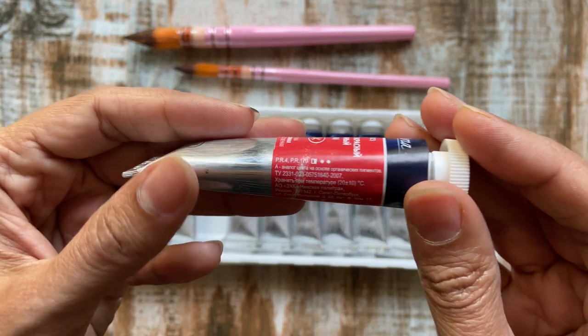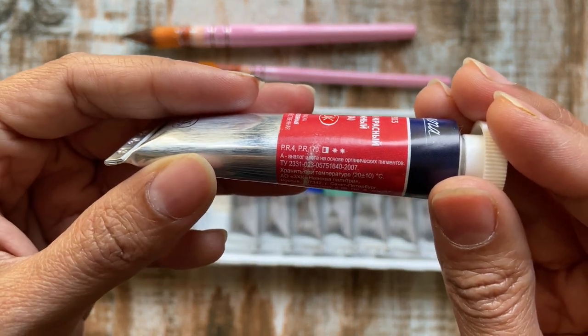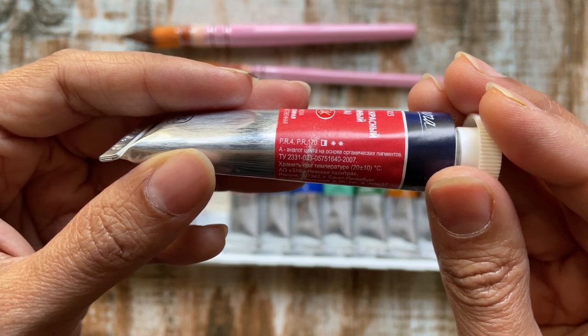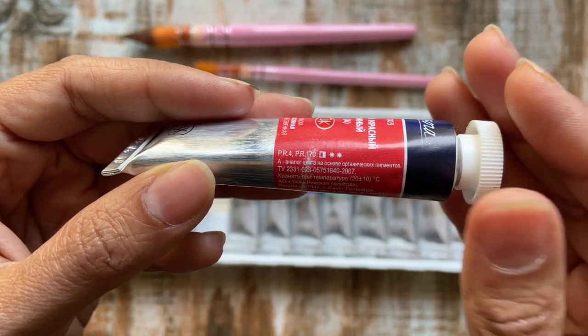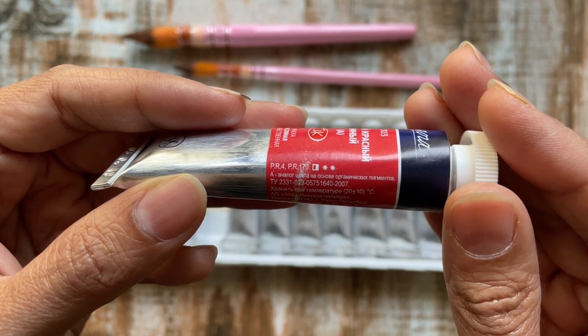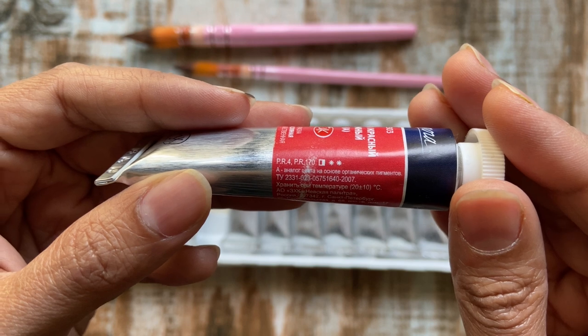The fine print on the label also provides the exact pigment used to make the color — for instance, this color is made up of PR4 and PR170. This information is especially helpful for artists while mixing paints to create newer colors. Other details like lightfastness are represented by asterisks and transparency is denoted by a square box.